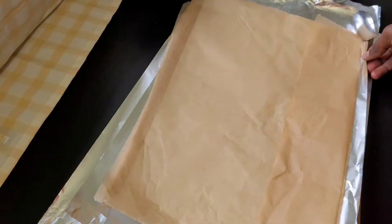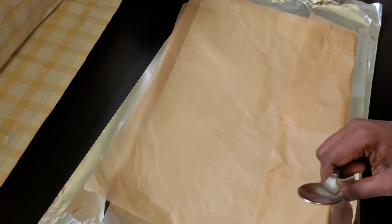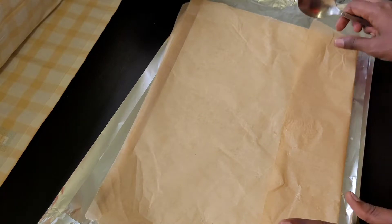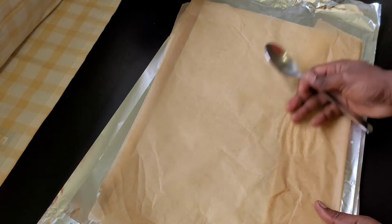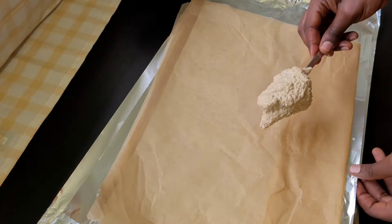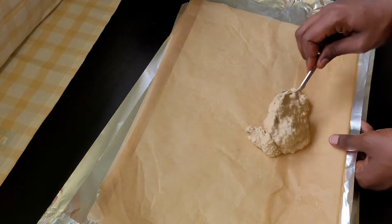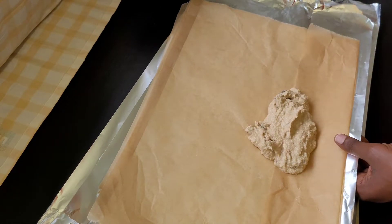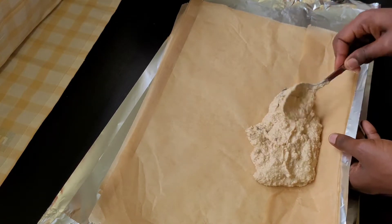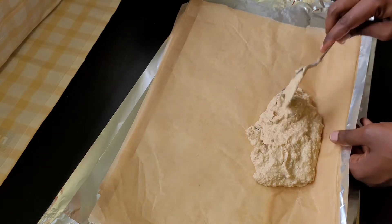After mixing, it's time to tie. I have my parchment paper and my foil paper — the foil paper is underneath and the parchment paper is on top. I'm going to put the pudding on it now. When you're putting it, try not to put too much at once, because when it is cooking it swells up, so you don't want to put too much on it.